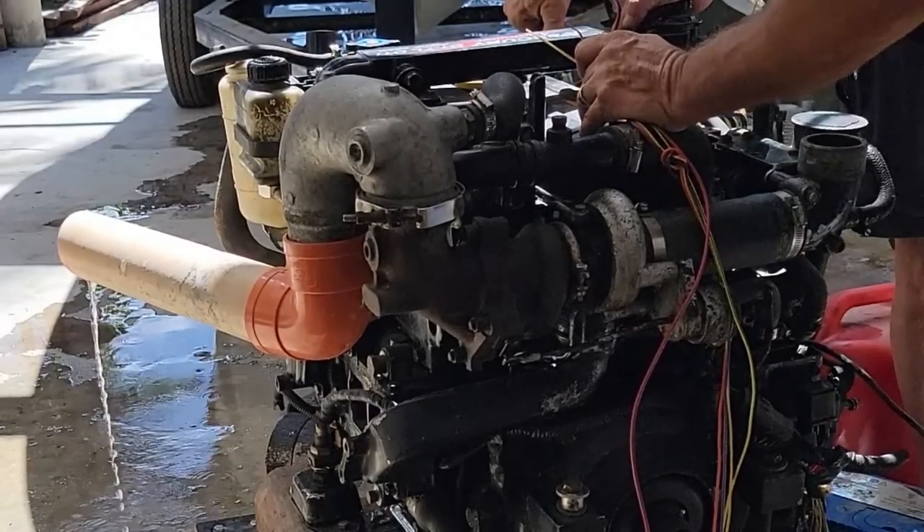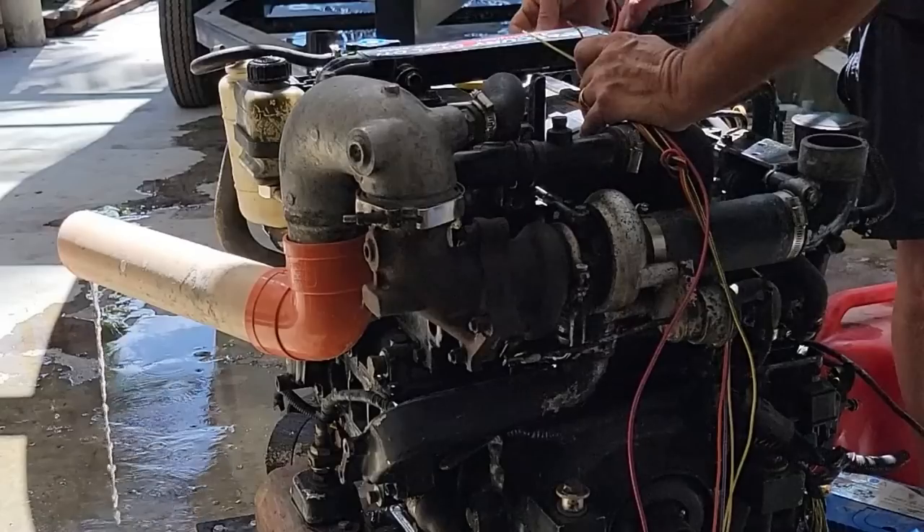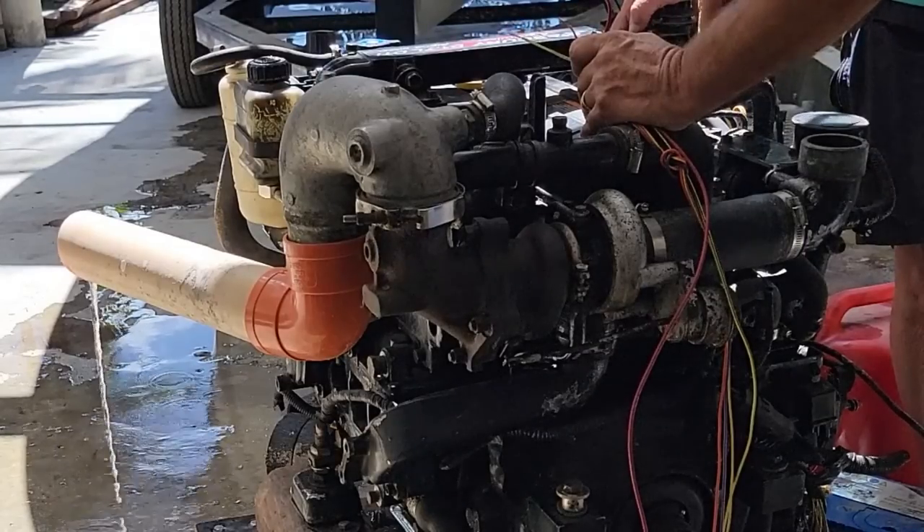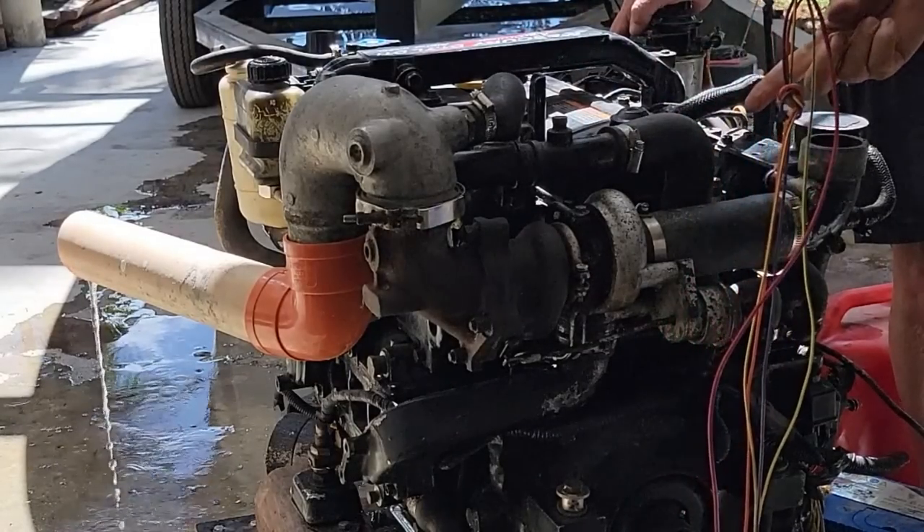This fuel injector is huge — they go way, way down inside the engine, all the way down through the whole cast of the head. They're about this long.